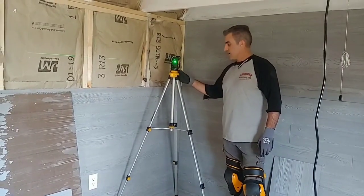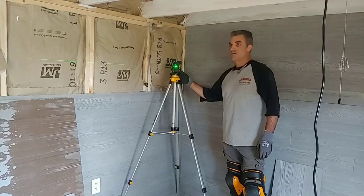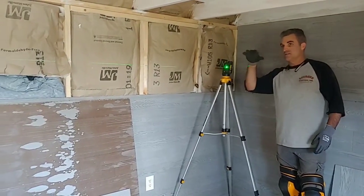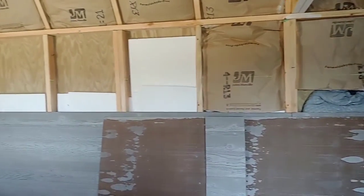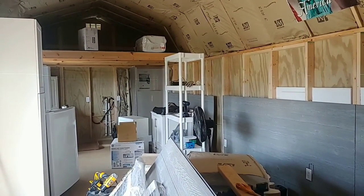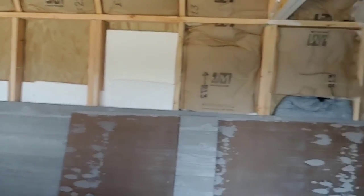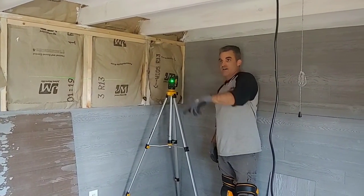We set up our tripod here and we've got a laser level — it does vertical and horizontal. We've just got a constant green line set up in the building. This is the highest point of the building, and we've gone through and measured the height here compared to all the other corners of the building. The lowest point is over there — it's 5½ inches.